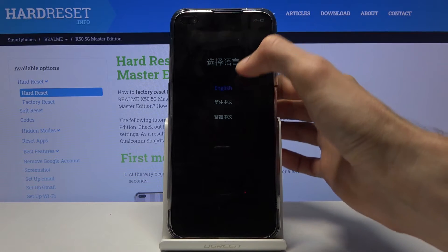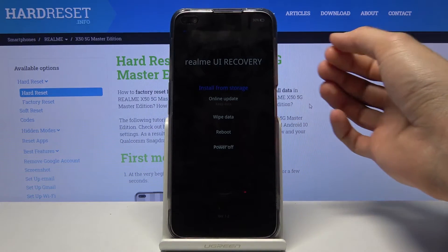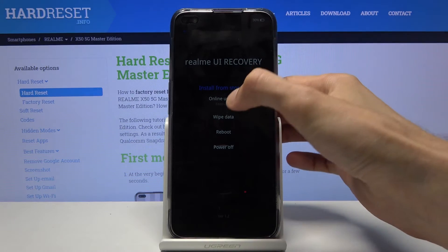From here simply tap on the language that you wish to use, which for me is going to be English. Then select wipe data.